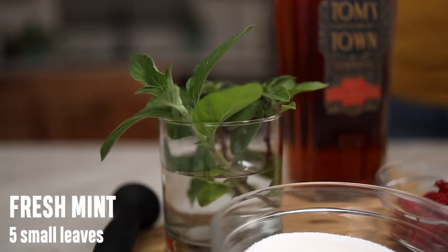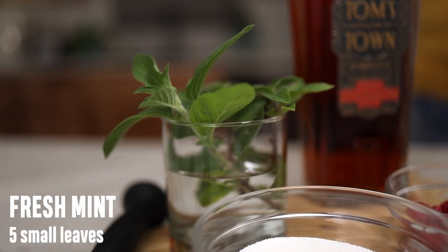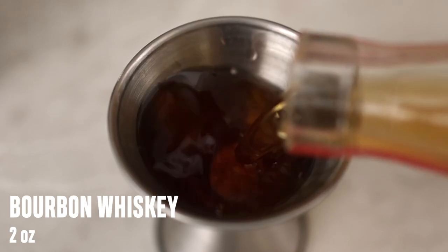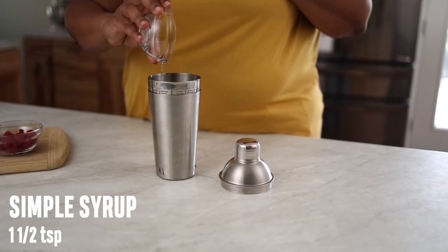For this recipe, you'll need some mint leaves. I have some fresh mint from my garden, but you can always grab it in the produce section at your local Price Chopper. Fresh raspberries, bourbon whiskey, and some simple syrup that's cooled. That's it.